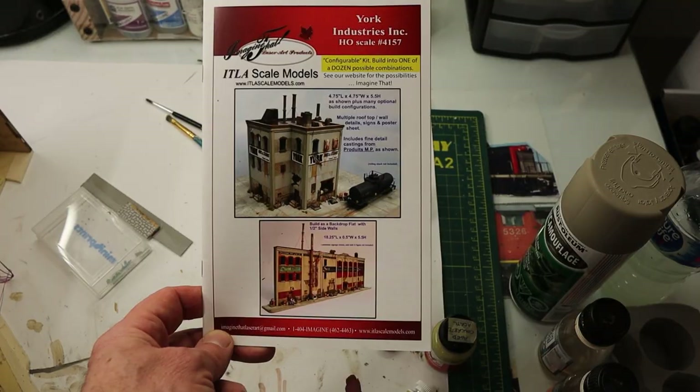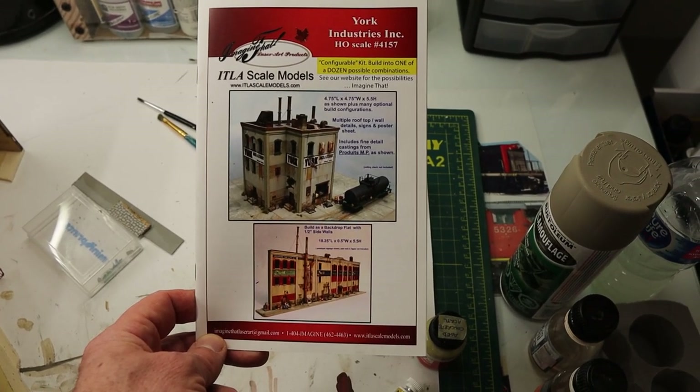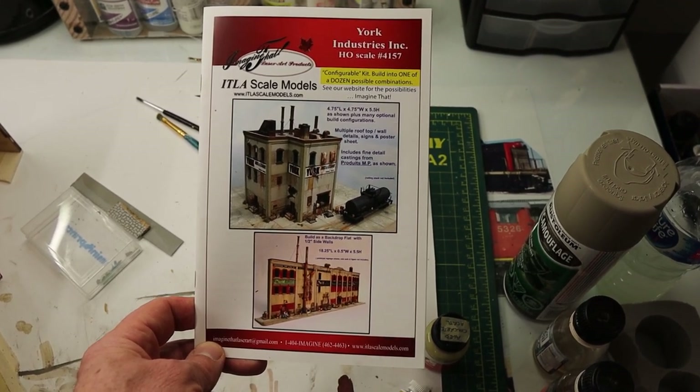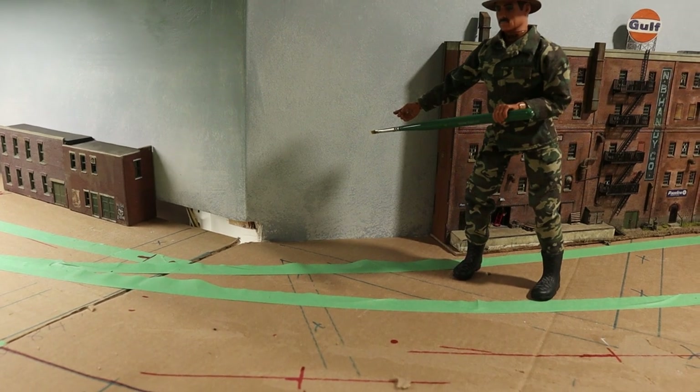In this edition of Muskoka Central TV we're going to build an ITLA York Industries HO kit. Hey Joe, where do you think we should put this kit? Right there on the corner.